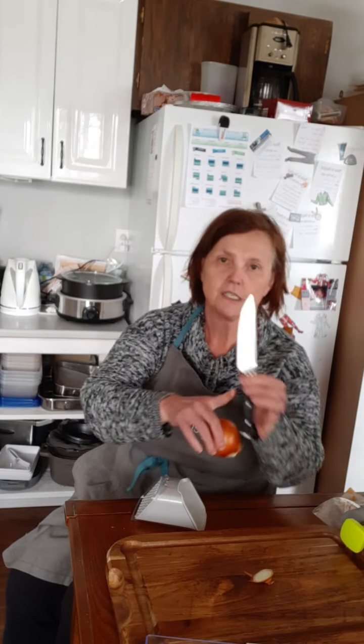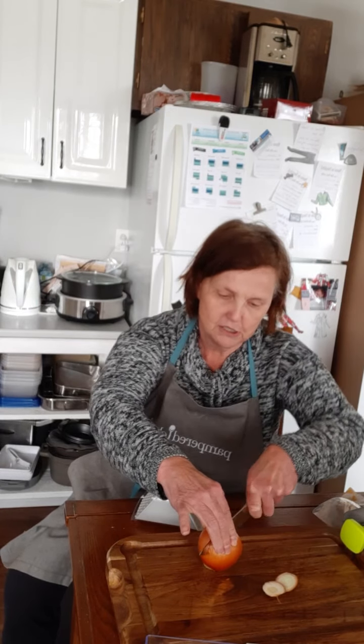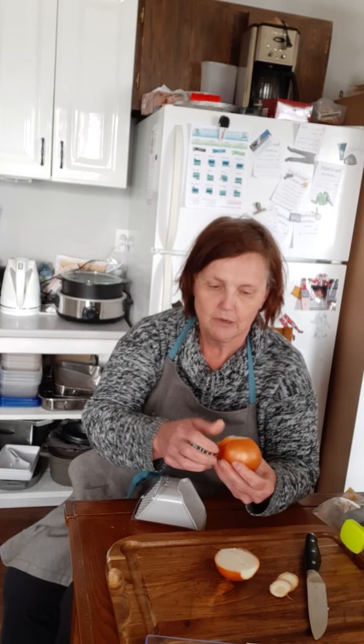I have my cutting board, and the reason I like using this wooden cutting board is because it keeps my excellent knives ever so much sharper. You can see how easily it goes through. I'm just going to cut the onion in half and peel off the skin.